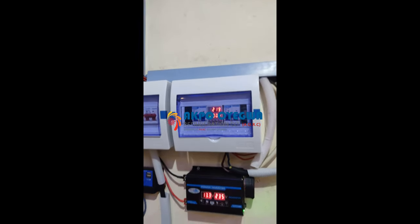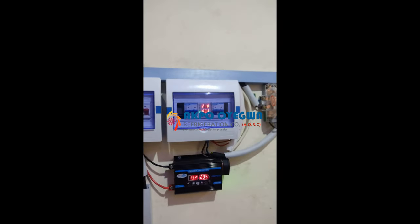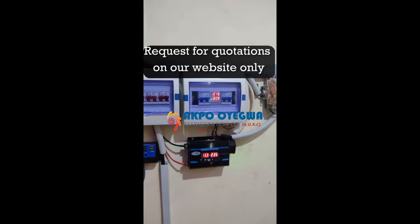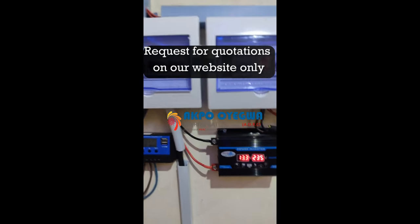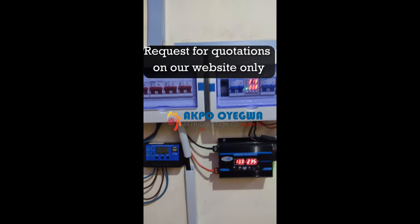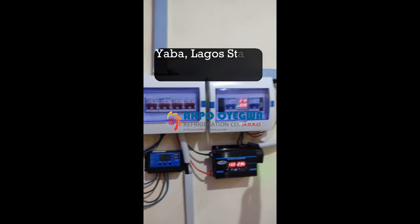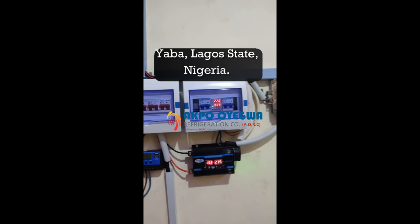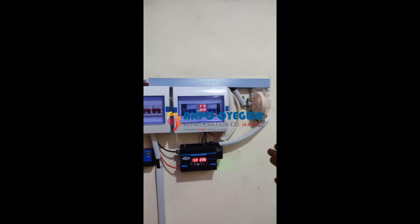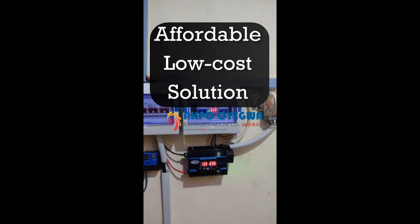If you need a quotation, go straight to our website where you'll see a price list and access a quotation request form — fill that form so we can get your information and present you with an official quotation. This installation was done in Yaba, Lagos State, Nigeria, and it's a very affordable solution.